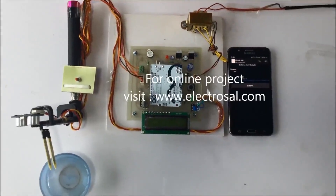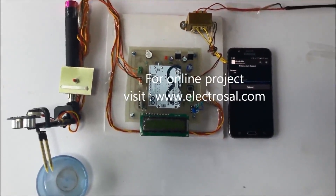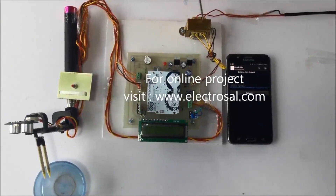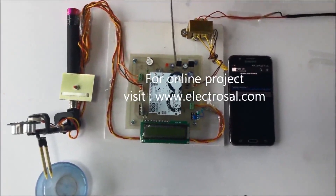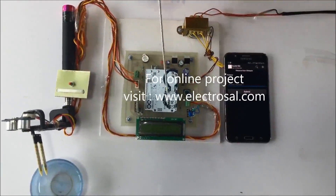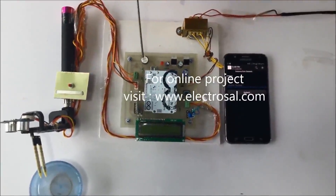Hello everyone, this is model number 268, advanced informative blind stick for blind persons. First we will look at the hardware part. This is a step-down transformer — you can also connect a battery here. This is the voltage regulatory circuitry, this is the Arduino board, LCD display, and buzzer.